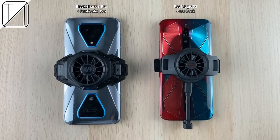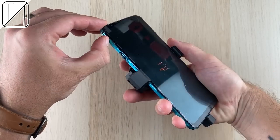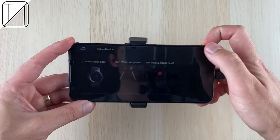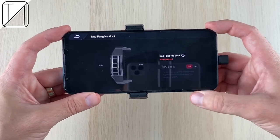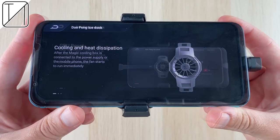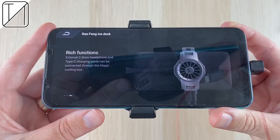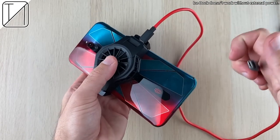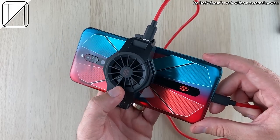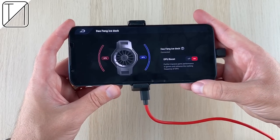Comparing it to the Black Shark 3 Pro with its Fun Cooler Pro, that's a much bigger device compared to the sleek iStock from Nubia. In the settings menu, it does say you can use your phone as the power source to run the iStock — I've tested it and it works, so you can definitely use this on the go without needing a power bank or external power source.